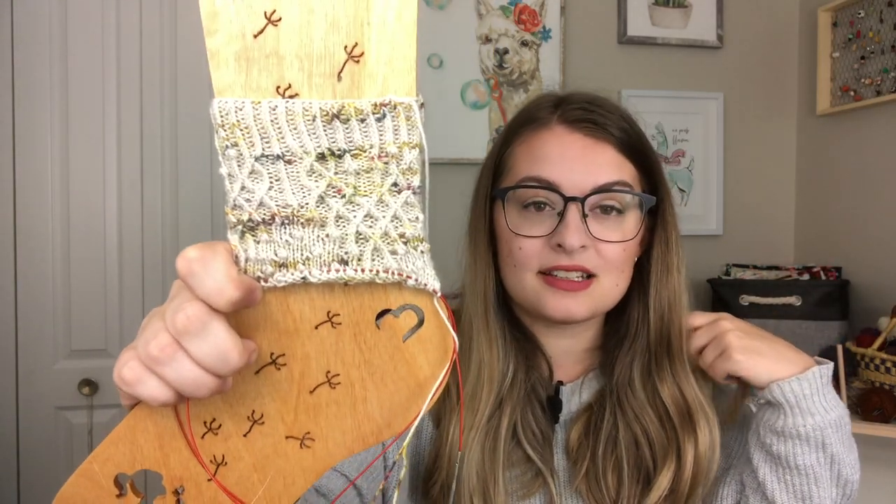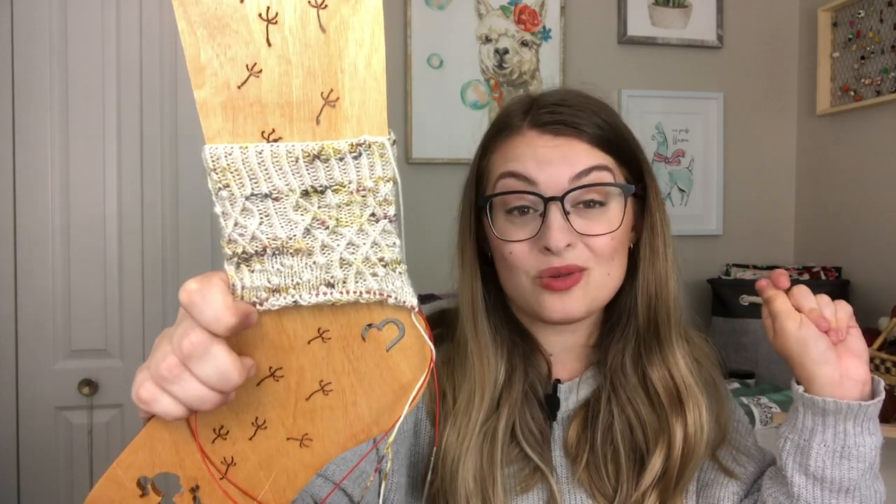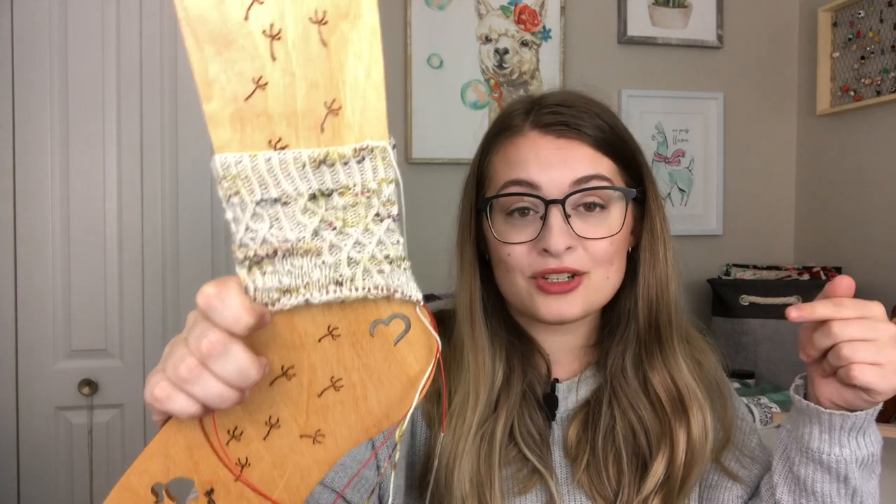Now that I am past the Celtic cable section, it's just all those bobbles — easy, have it memorized, should go pretty quick. The pattern calls for a slip stitch heel flap and gusset, which is what I'll be doing since that fits my feet the best. I'm just going to keep working away on these socks. They're beautiful. I love them.